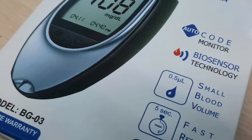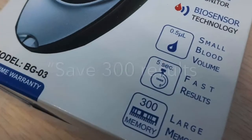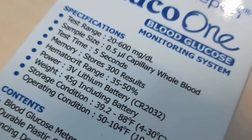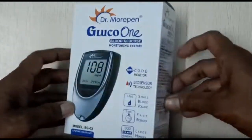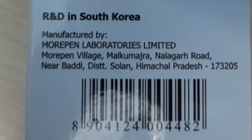Let's look at a few product claims. The key features include biosensor technology, the ability to save 300 results, and the device comes with a lifetime warranty. It only needs 0.5 microlitre of sample and gives results in 5 seconds. The R&D center is in South Korea and the device is manufactured in Himachal Pradesh.